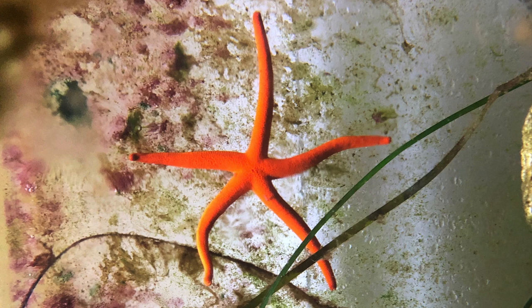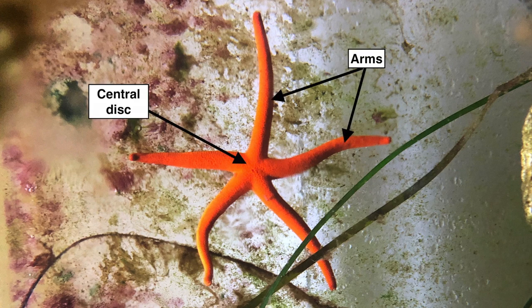The main body of a sea star is called the central disk and is surrounded by the arms. Most sea stars have five arms, but some species can have up to 40.